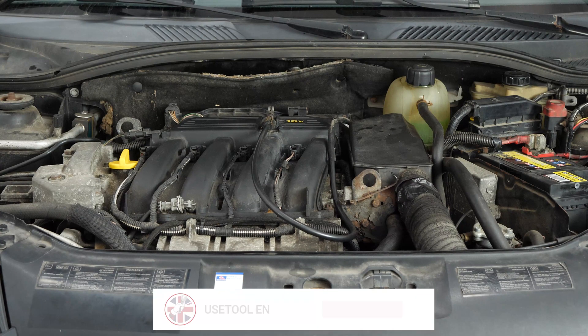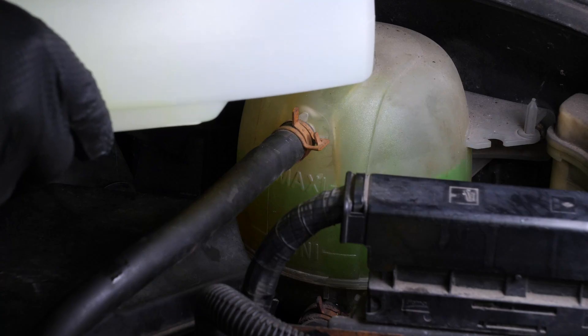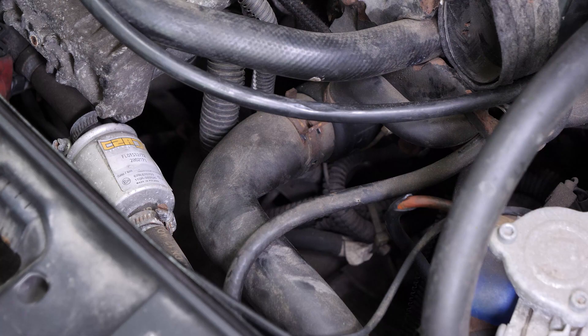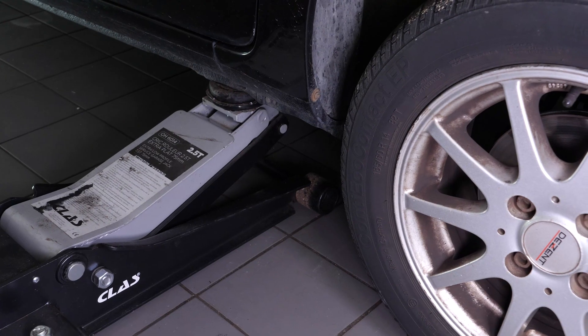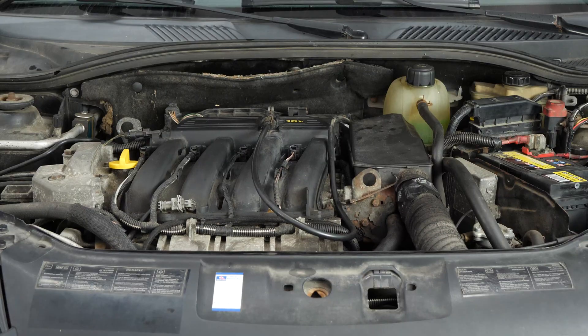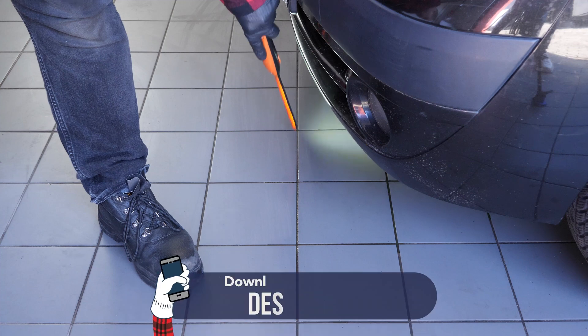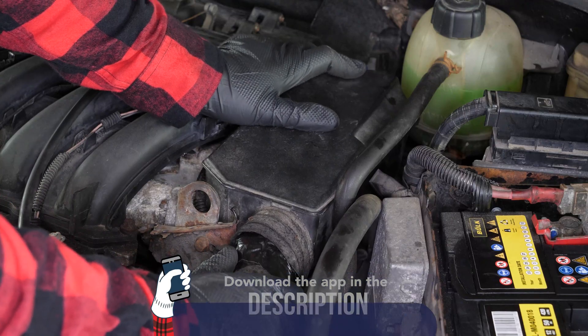Turn your engine off. Adjust the expansion tank to maximum level. We recommend checking the general condition of the cooling hoses for any cracks or leaks, and checking that there are no leaks on the drain screws. You can now put your vehicle back on the ground. During the first few kilometers, pay particular attention to the coolant level, which will need to be readjusted if necessary. Also check the ground regularly for leaks. Remember to put the air inlet conduit back in place.